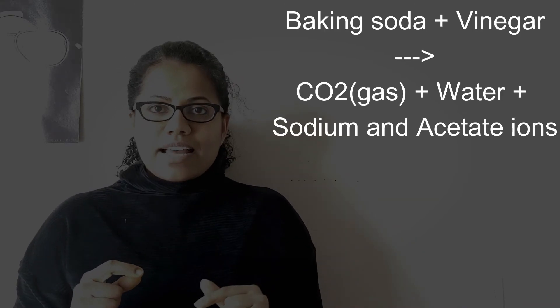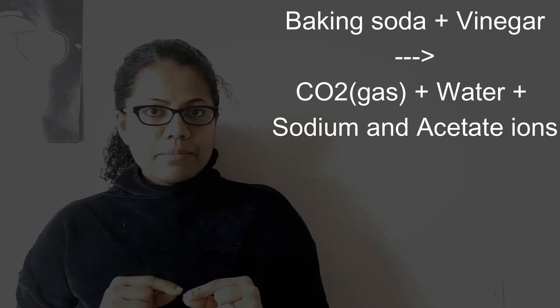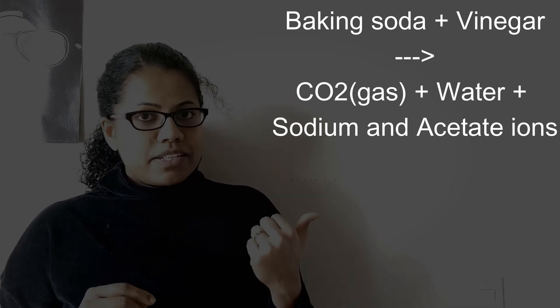When we mix baking soda and vinegar, a chemical reaction is taking place. Vinegar is an acid and baking soda is a base, so when you combine them, carbon dioxide gas will be released and this causes bubbles in vinegar. In our experiment we have also added dish washing soap, so the carbon dioxide bubbles react with the dish washing soap and it causes thick foam — so this is what is coming out of the monster's mouth.